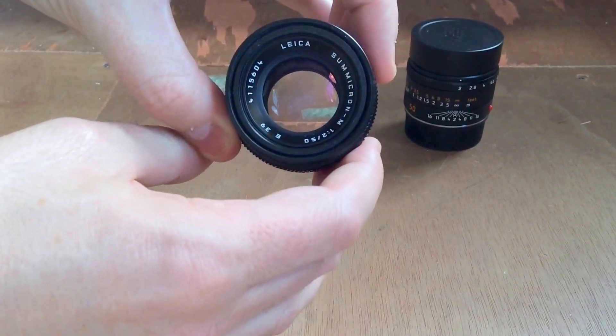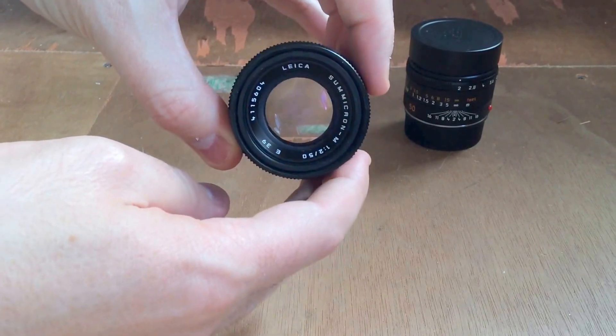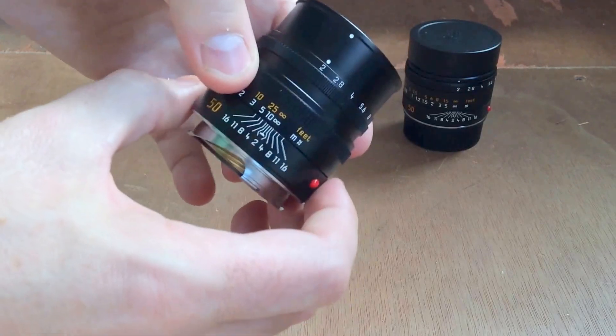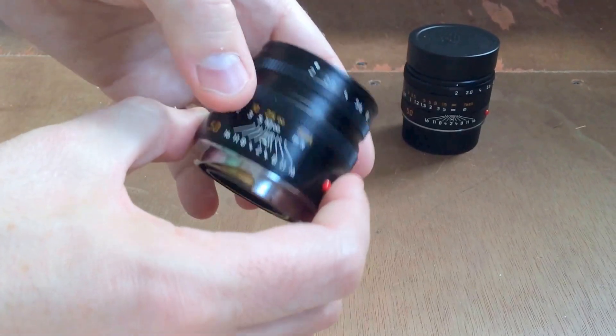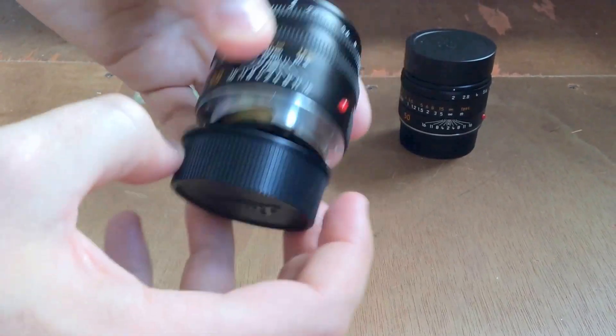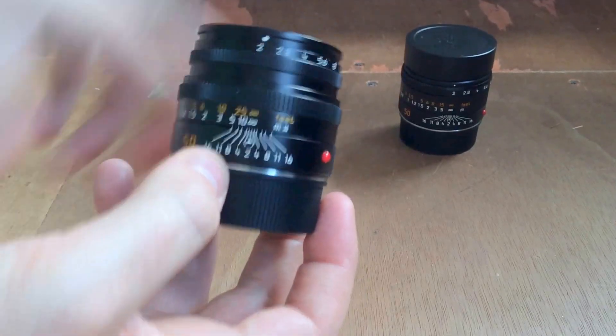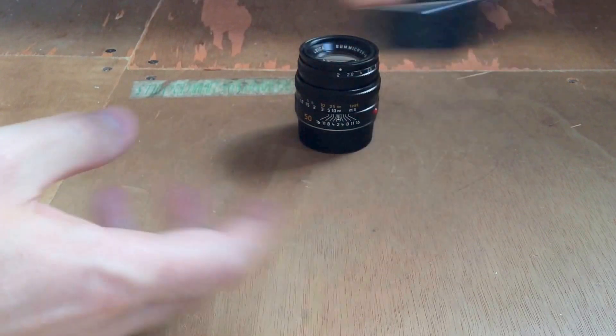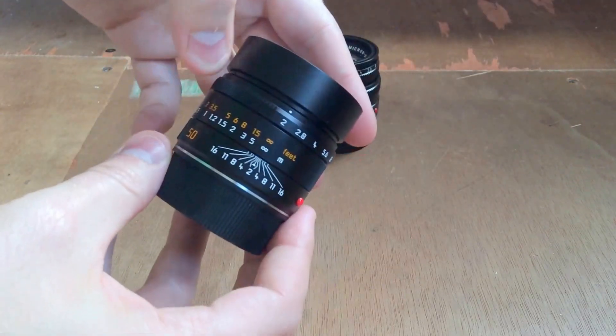It is a super compact little lens. I love the pop-out hood on this — I've always found it just a great lens to use. And that's the Summicron version 5.